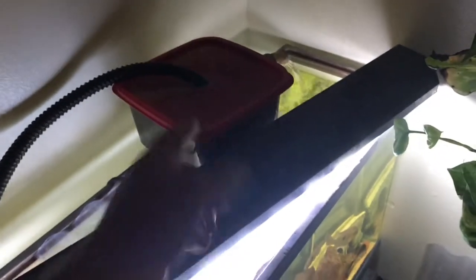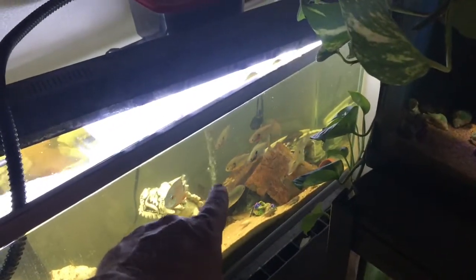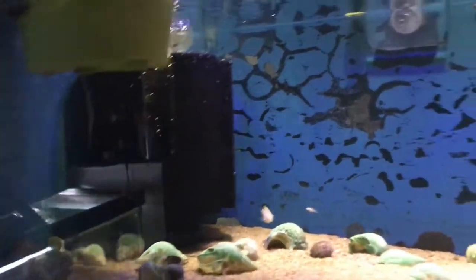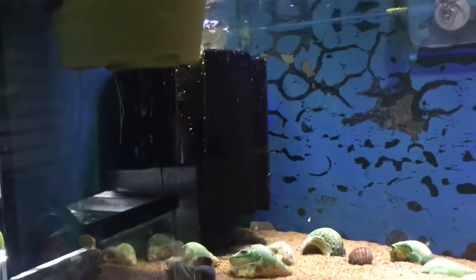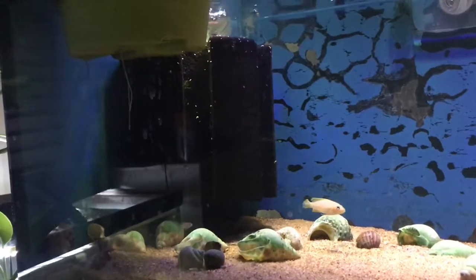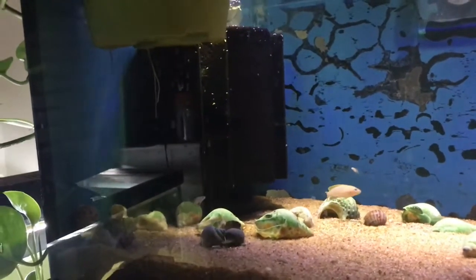Packed full of media. This is actually the media I'm going to be using in the 240 when I get it up and going. And I'll just be running the internal filter and the sponge filter. Alright, you guys see this monstrosity right here? This sponge filter right here — that fish right there is like an inch and a quarter long, maybe an inch and a half — there's the filter. So I'm going to be running this filter in the 240, in the sump along with the media that's in there.